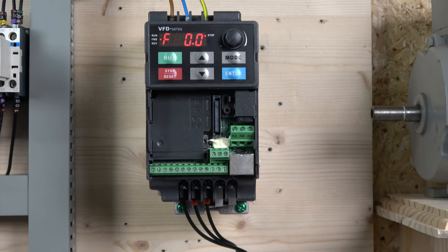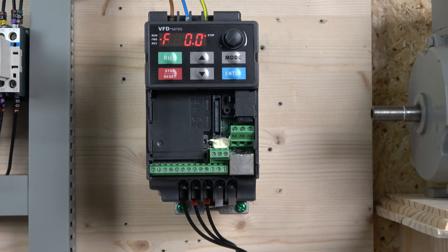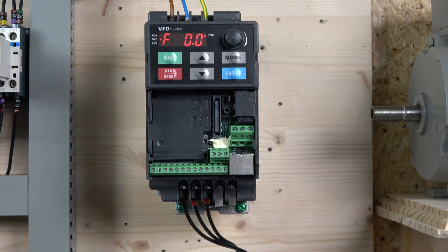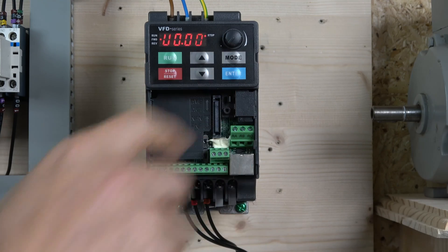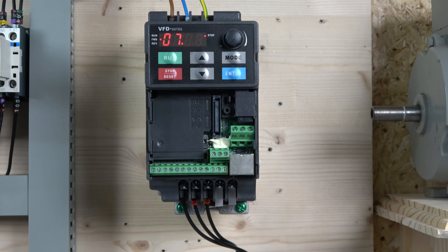The control panel can be a little confusing at first. It's got run and stop buttons, up and down buttons, and a potentiometer for local run. The mode button is mainly used for monitoring readouts. To enter the menu, click enter and you'll see the parameter groups — there are 13 groups starting from zero up to 13. The parameters are segregated into groups, so you can quickly jump to the group you need.